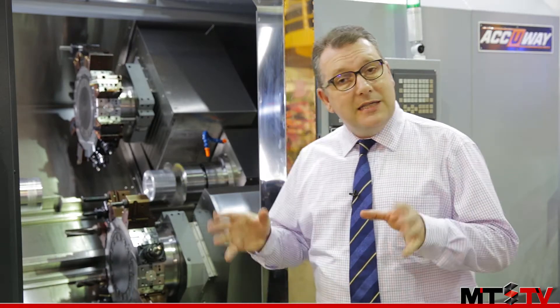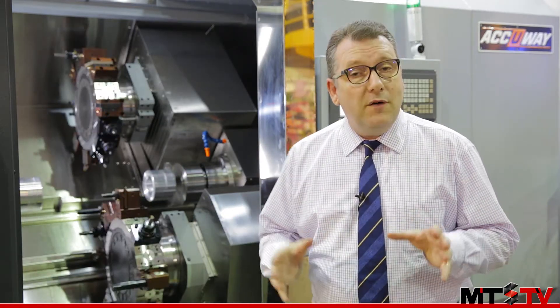This is the UZ Mill-Turn Centre from Accuway. This is the first time this has been on show at any machine tools exhibition. Now let's have a look at a few of the special features of this machine.